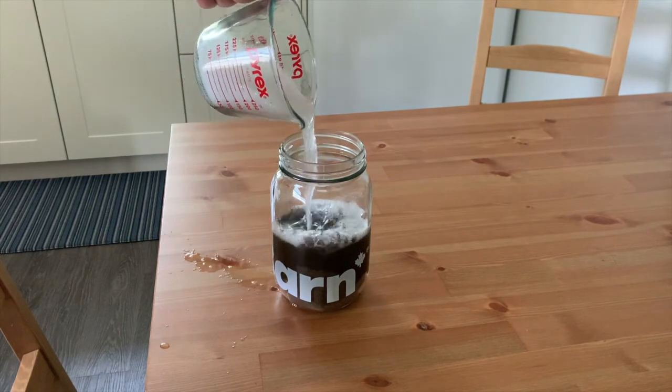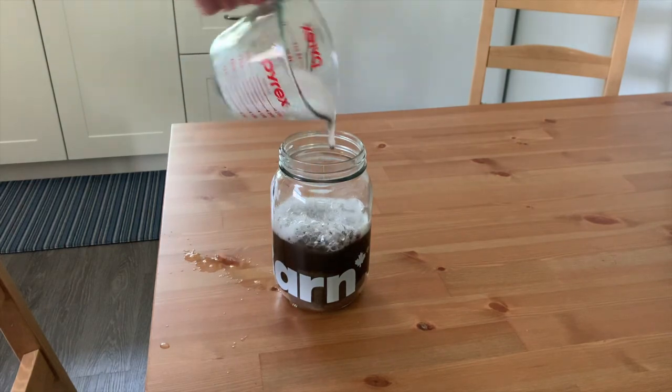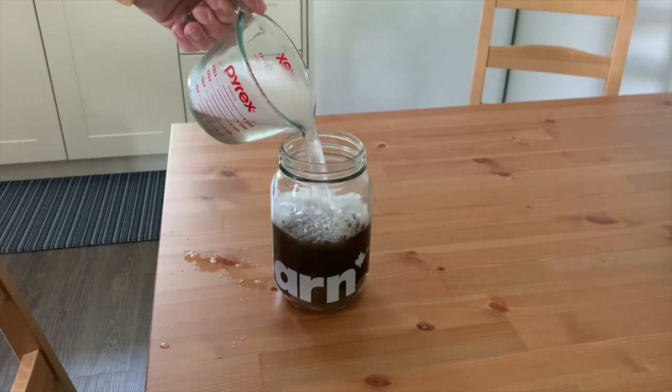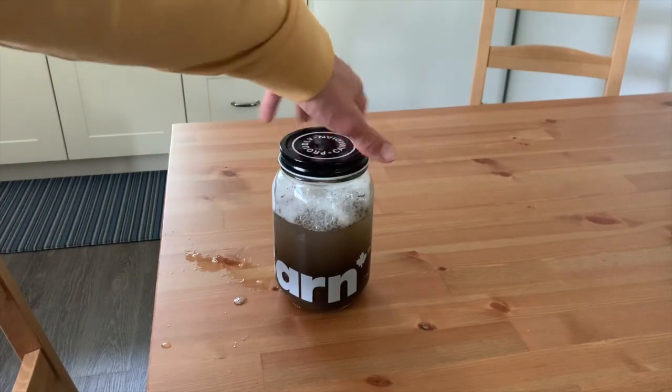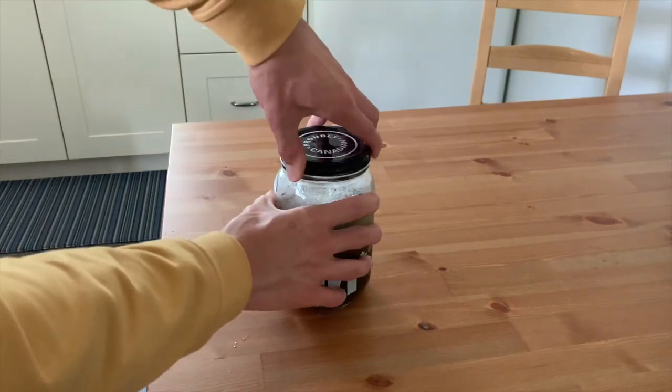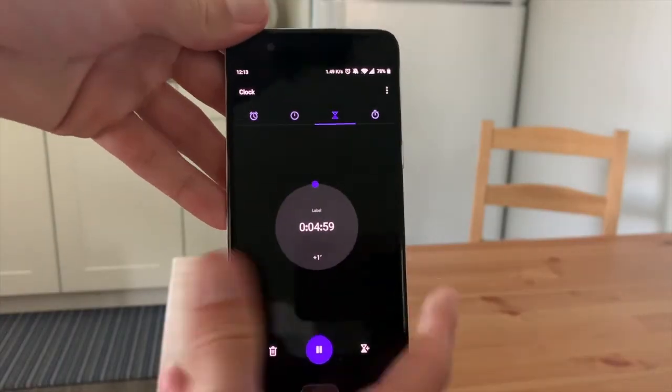Next, we're going to fill the mason jar two-thirds full with tap water, then put the lid on. We're going to time ourselves shaking the jar for five minutes.